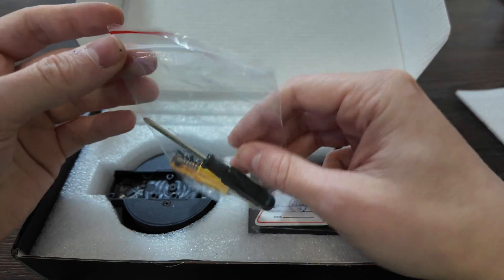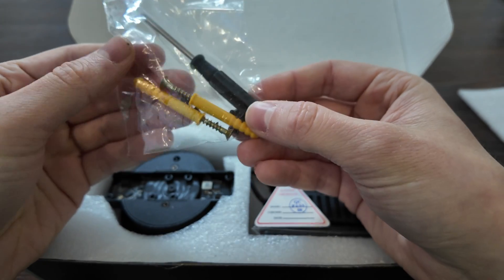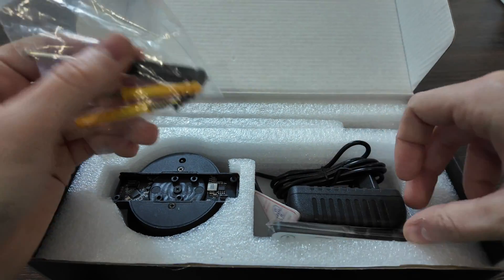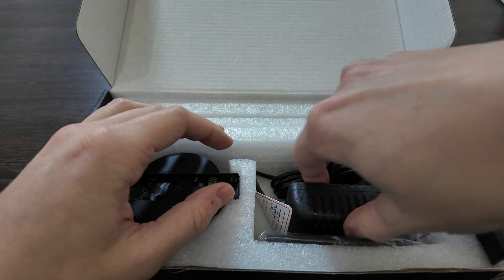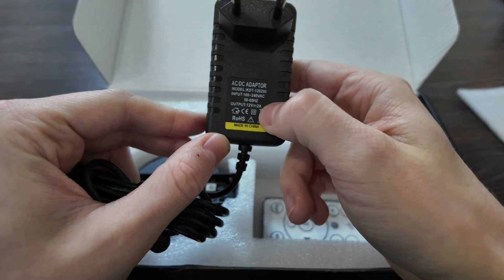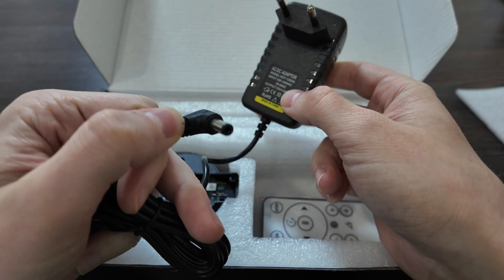You also have screws, and you can attach it to the wall using those two screws with a screwdriver. There's a DC power adapter — AC/DC, 12 volts, 2 amps.